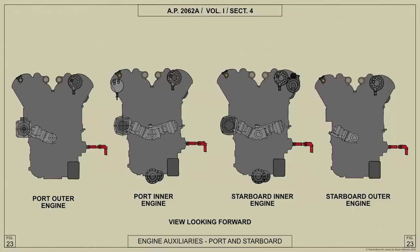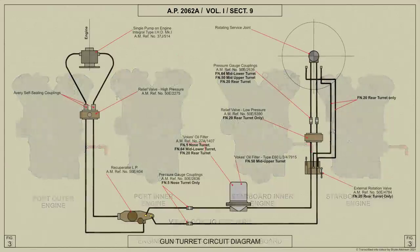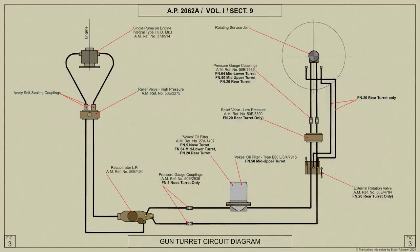Oil under pressure from the operation of the hydraulic mechanism of the turret is supplied by a pump mounted on the port inner Merlin engine. The connection between the fixed supply and return pipes secured to the airframe and the moving parts of the turret is made by two flexible pipes to allow for the partial rotation of the turret.